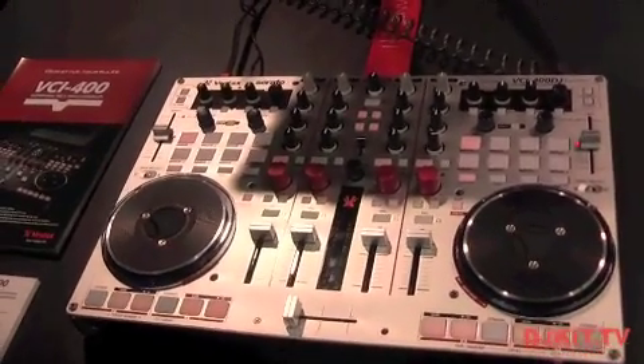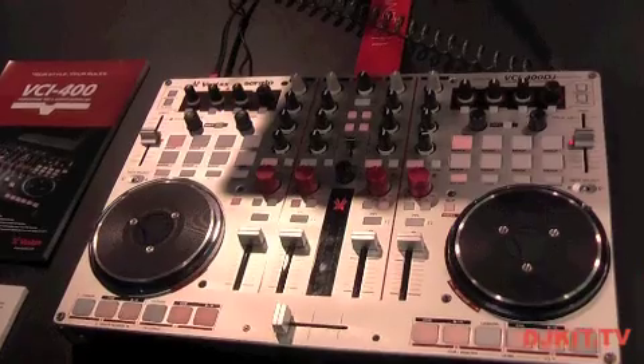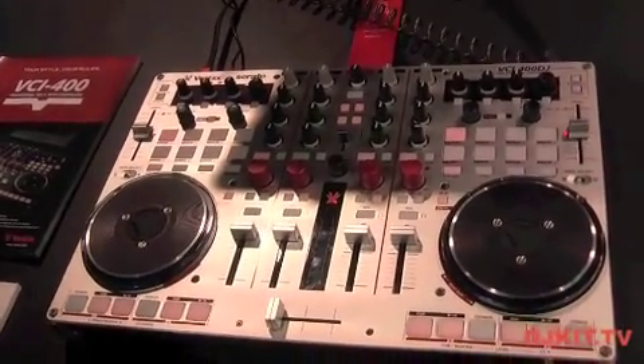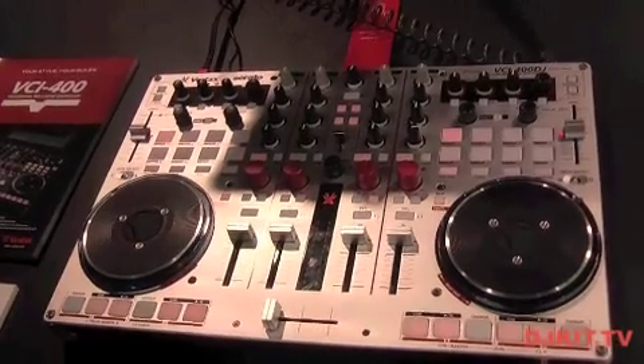This is Ron from the Vestax booth, here with DJkit.com. Right here we have the VCI 400 with Serato DJ.